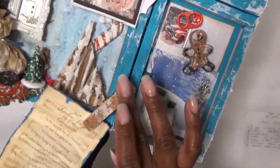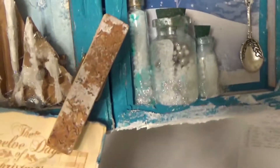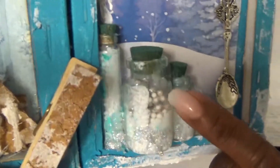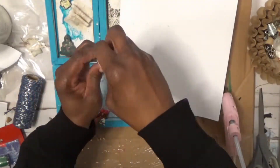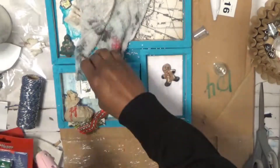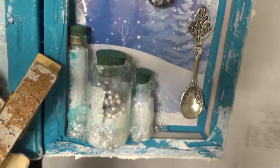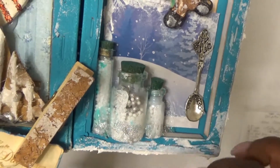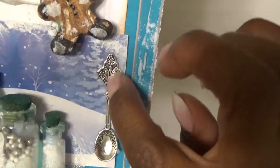We've got these little Tim Holtz alchemy bottles — I filled them with some fake snow fillers from the Dollar Tree, and these little silver things came from the Dollar Tree too. I added them in using a hot glue gun, sprayed them a little bit with some blue spray from Bakers and Crafters, then went around the edges with the hot glue gun and sprinkled on some glitter.